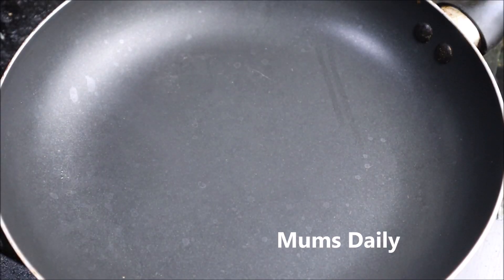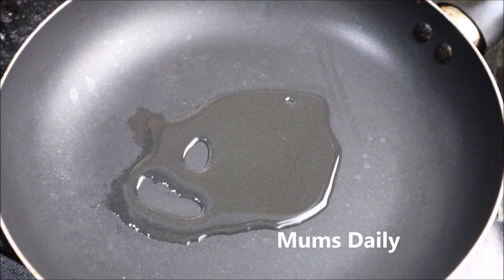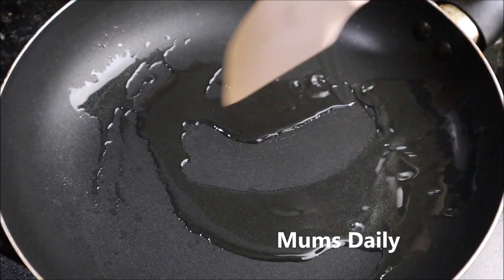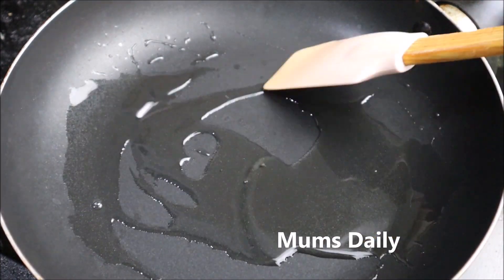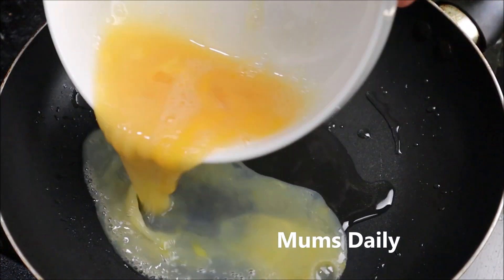We have to prepare a pan. We will take a piece with a teaspoon of oil. Bake a teaspoon of butter and shake over the oil. I am going to remove the oil. I used a teaspoon of salt.